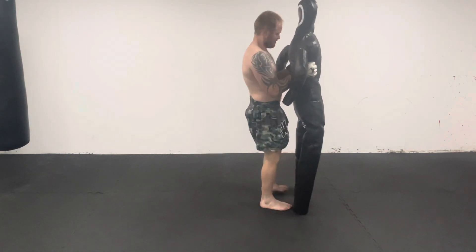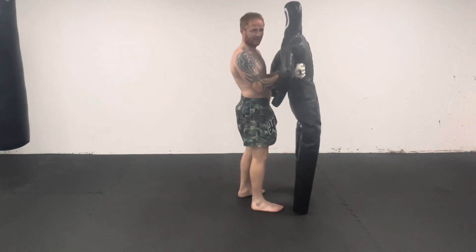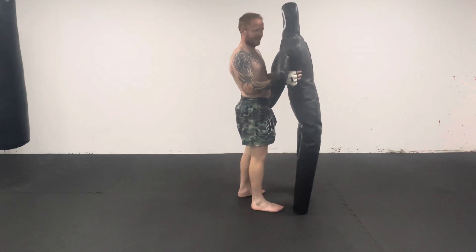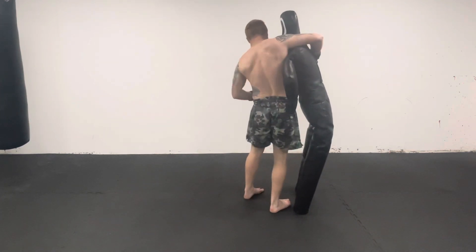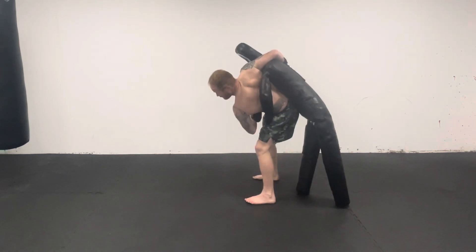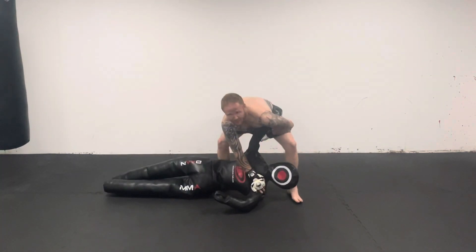Second way: the first way we stuck to our partner as we've done the throw. This one, we just want to throw them over and let your opponent fall. So as you come through, you shoot round, you throw them, and then you let them fall.